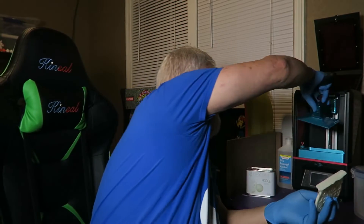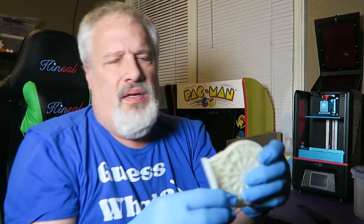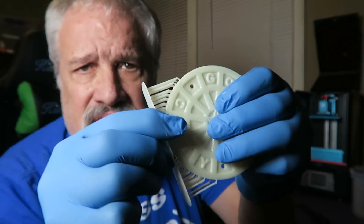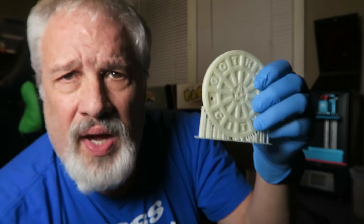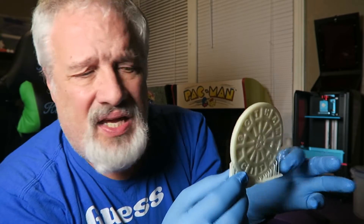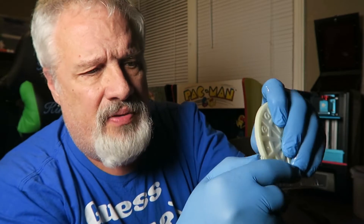Now the next thing you want to do is put this back. Notice the supports are still here and you can see how pliable these supports are. I could go right into the alcohol bath, but the problem with going straight to the alcohol bath is that these supports will start to get kind of brittle, and I like them when they're really pliable like this. So when they're pliable I can use the nail of my finger and these supports will actually just snap off.